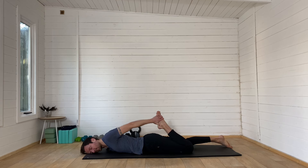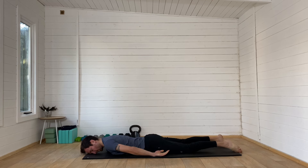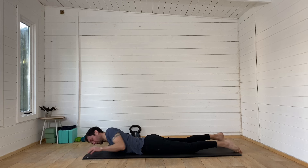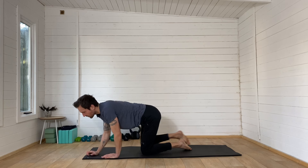On your next exhale, just release that foot all the way to the floor and have a little wiggle through the hips. How do you feel after that post-run yoga? That's the best way to unlock your flexibility — with those dynamic stretches that we did, particularly after a run like that. I hope you enjoyed that practice. Please share this video with a fellow runner if you did. I shall see you in the next video. Thank you.